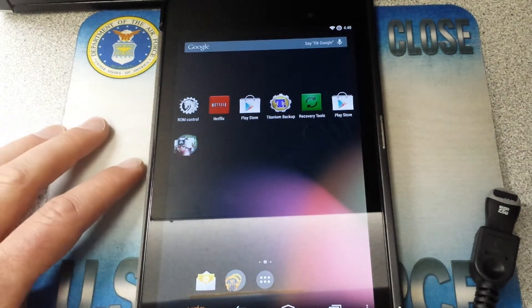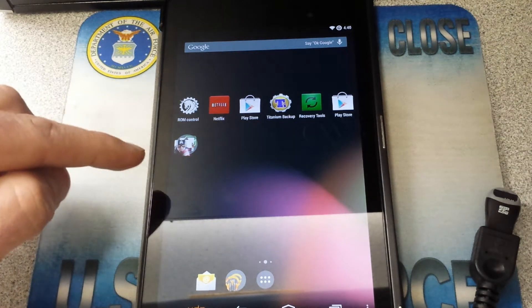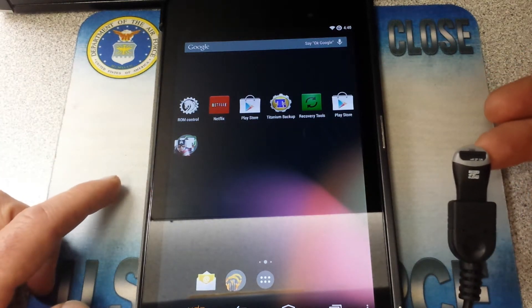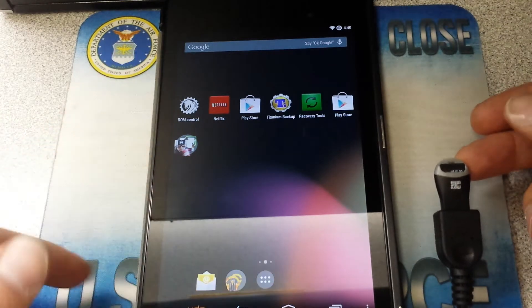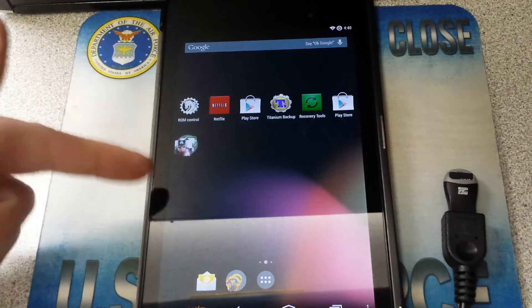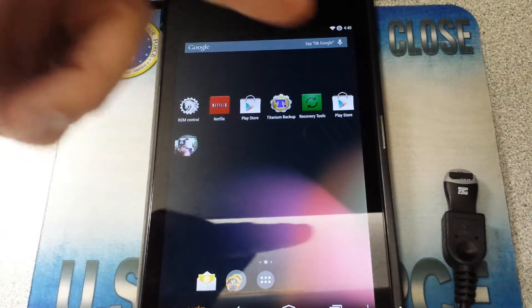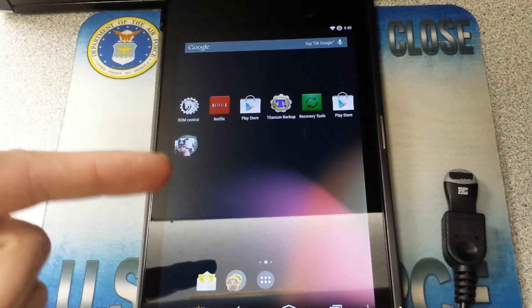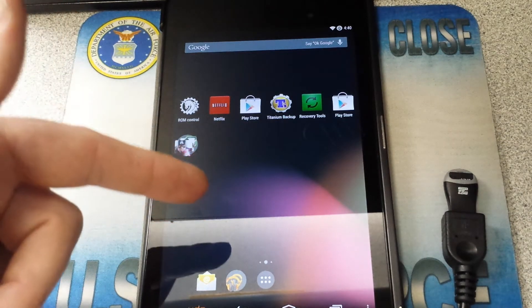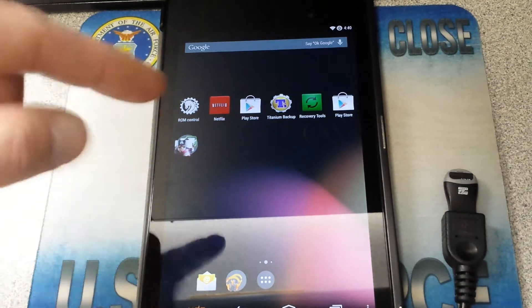Then I'm going to wipe it and restore my stock ROM that I have. I have it on the internal, but I also have my OTG cable connected to a micro SD card so I can restore from there. Because when you do a backup, you really want to save it to an external SD card, save it to your computer somewhere else — but get it off the device. Leave a copy on here for one of those 'oh crap, I messed something up' moments when you can still get back into your custom recovery.